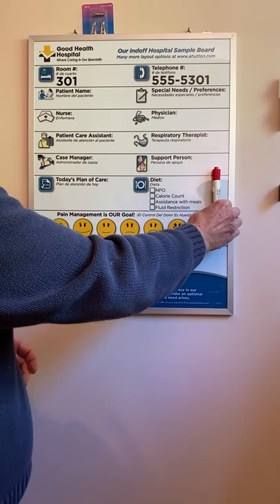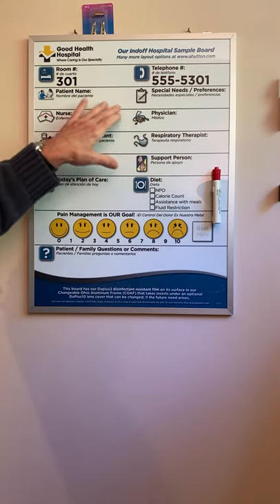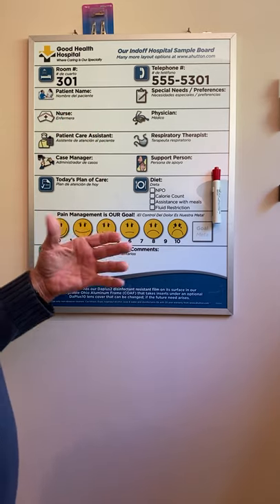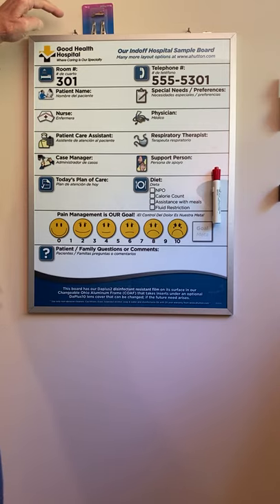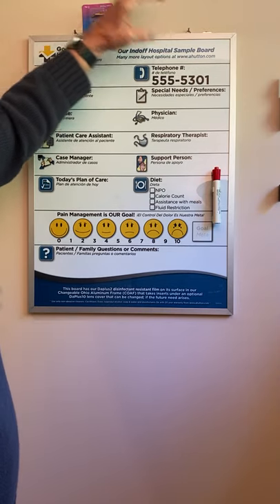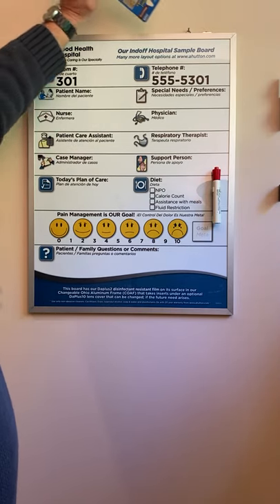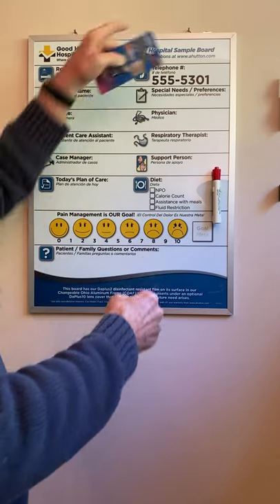All our mark of steel boards or our OAF frames have steel in them, so they all take magnets. Now the way they mount is: the standard board in the smaller sizes — less than 24 by 36 and 24 by 36 — come with D-rings at the top, which you can hook to the wall with either picture hooks or nails, however you'd like to do it.